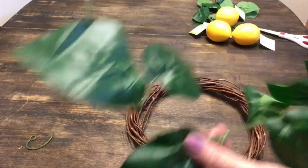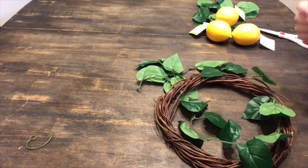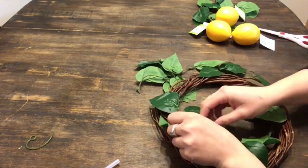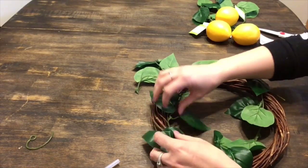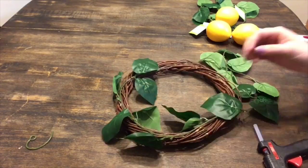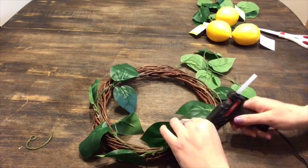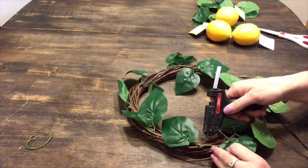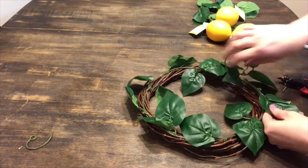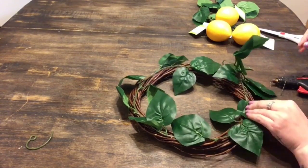The first thing you want to do is take your leaf garland and keep it intact. All I'm going to do is cut off the ends of the garland and then basically hot glue the garland right around the wreath. Once I have reached the other end where I started hot gluing, I'm just going to cut the remainder off.